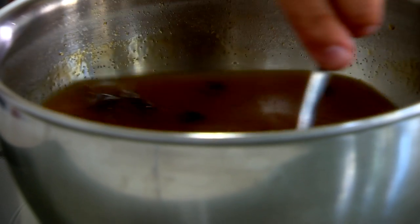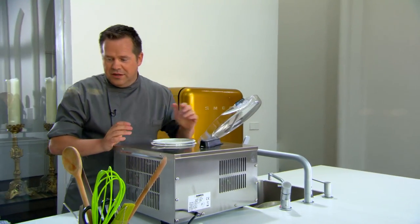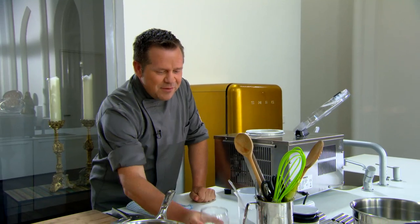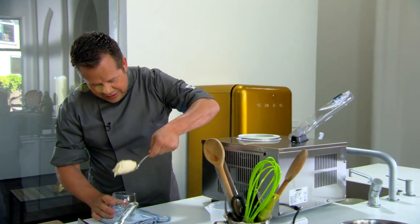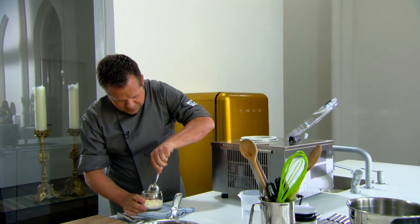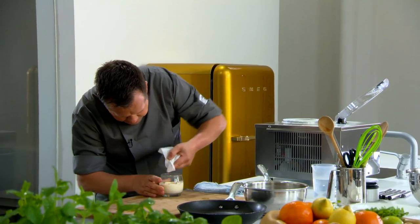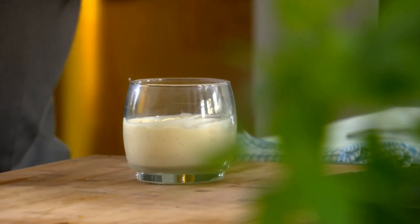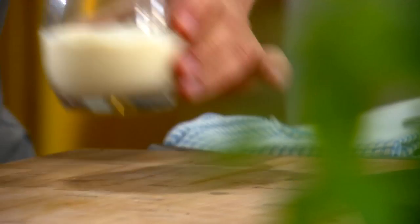Ik kan ondertussen kijken naar het vanille-ijs, want dat is bijna klaar. We hebben een mooi stevig ijs. Voor onze eerste simpele zoete zonde neem ik een glas en doe ik er een bolletje vanille-ijs in. Ons glas werken we wat bij zodat we geen randen hebben — een klein beetje gin eraan, dan heb je zeker geen vlekken. Hier doen we straks die lekkere sinaasappelsaus bovenop, en dan hebben we een simpele zoete zonde. Deze plaatsen we in de diepvries.